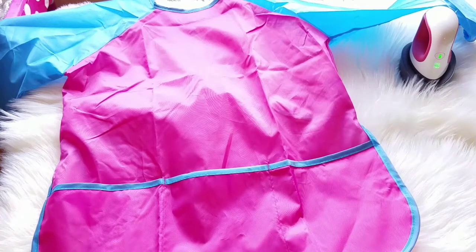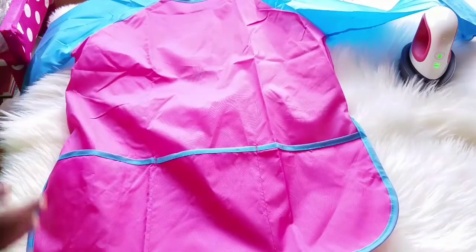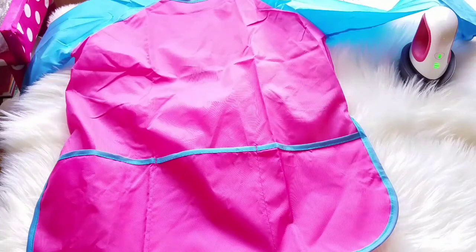Hey guys, welcome back to my channel. This is Ruan from Alice's Custom Boutique. Today's video is super simple — if you're a mom or anyone who has a child going back to school, this is a great project if they're required to have painting aprons and you need to differentiate their apron from another child's. I'm going to show you how to personalize a painting apron using heat transfer vinyl. All items used for this project will be listed in the description box below.